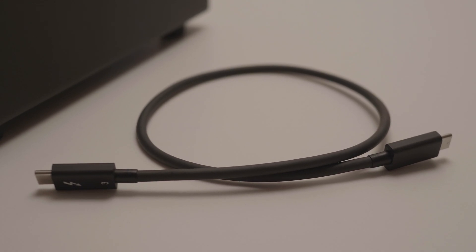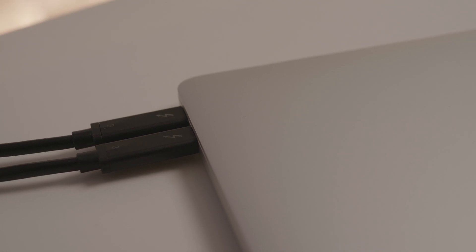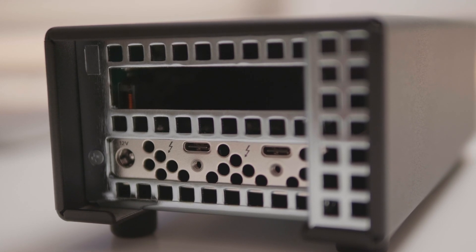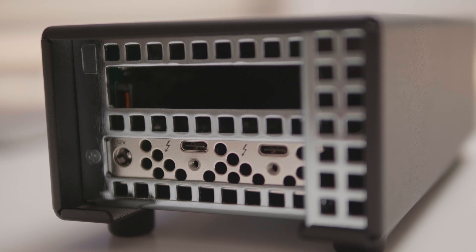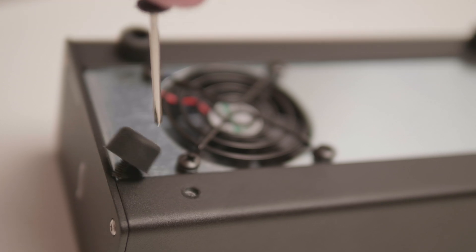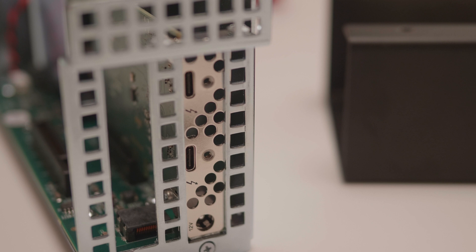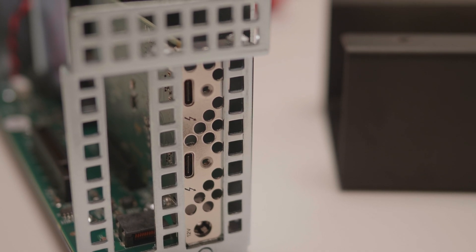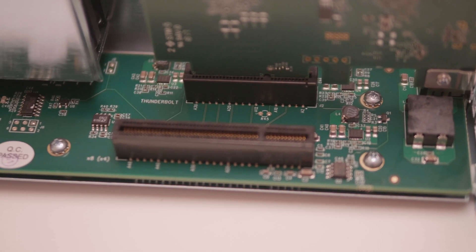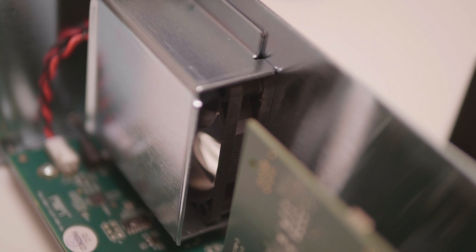It comes with a short USB 3 cable. When everything is finished we can use the cable to connect the box to our Mac. Use a screwdriver to remove the feet and then slide off the cover. Once open, the box shows you its Thunderbolt electronics and an empty slot. This slot will be used for our card. A silent fan is there to cool our card.